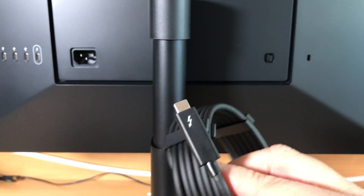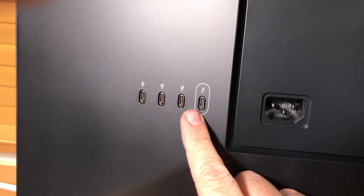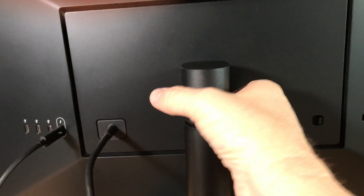With the monitor, you get this Thunderbolt USB-C connector, which you can plug in. And then you also get three more USB-C connectors and a power cable.